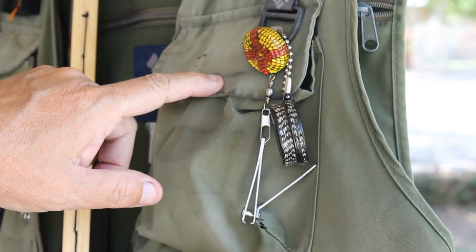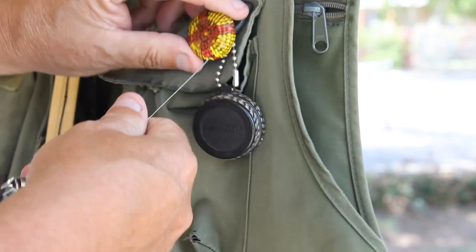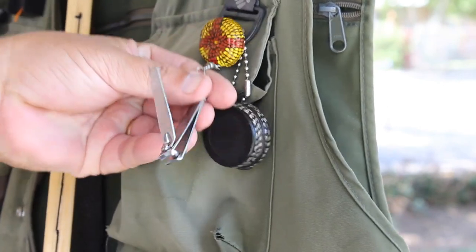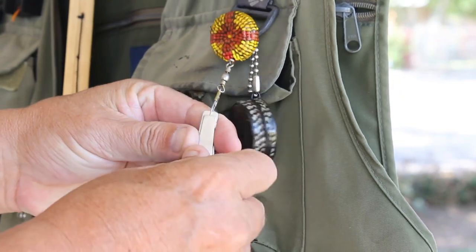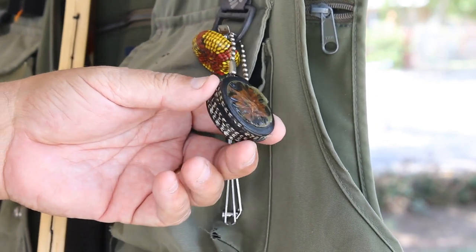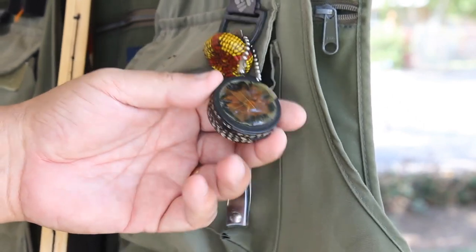Another thing you can use as a stocking stuffer are zingers — these little things here. I like to decorate mine, but zingers make everything very handy to have on your vest. And maybe a pair of clippers. This is fly floatant. If your angler likes to cast a fly every now and then, this might be a good idea.